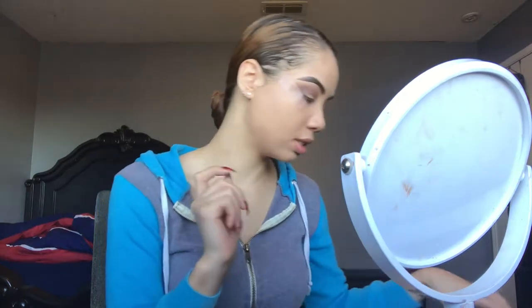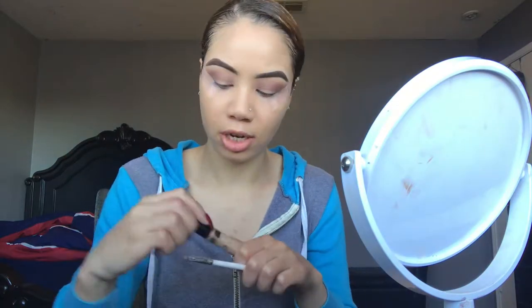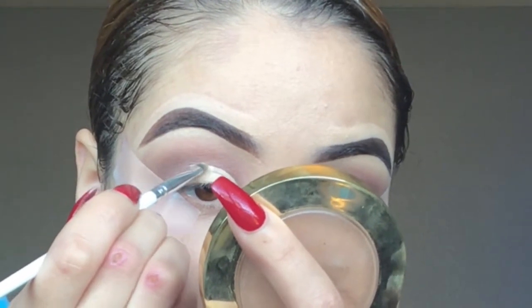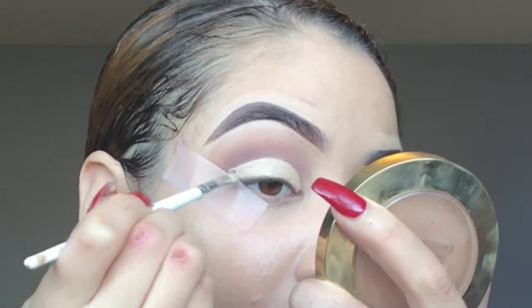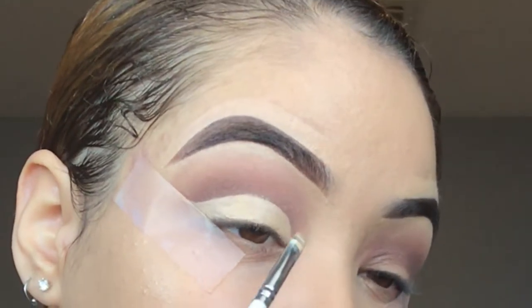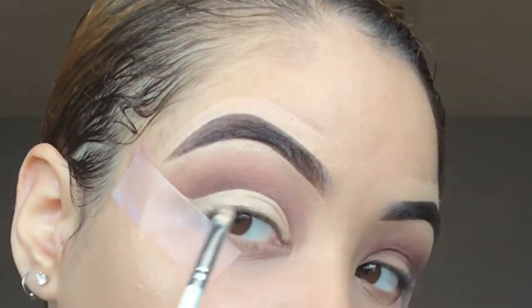Now that I'm done with the crease, I'm gonna go ahead and cut my crease. I'm gonna take my Fit Me concealer and a concealer brush from E.L.F. and just start cutting my crease. When you're cutting it, you're just gonna follow the shape of your crease all the way across.